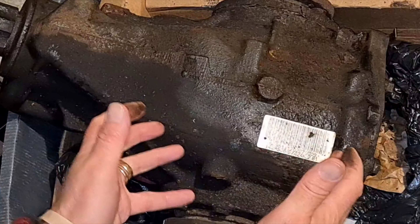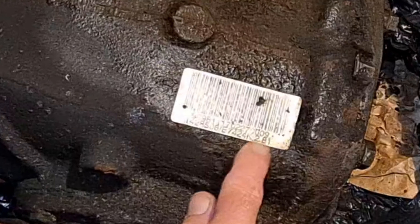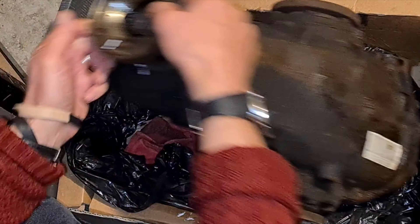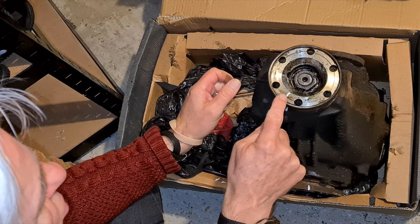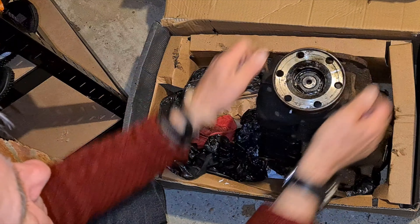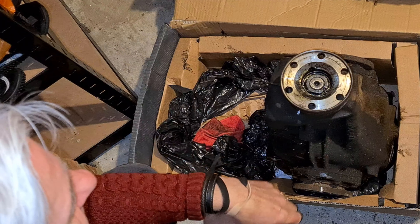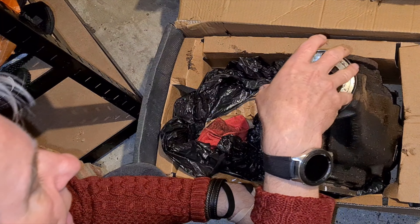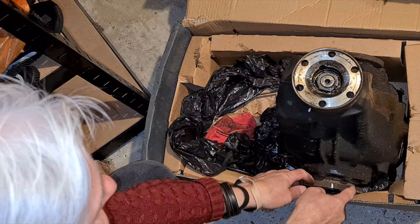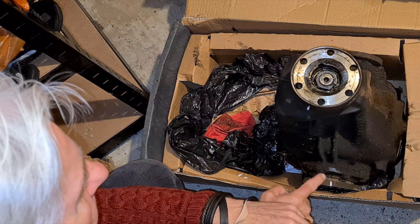Here we go. This is the original differential out of my 840CI with the M62, and on it, it says 2.81 - that means it has a ratio of 2.81 to 1. I've drawn a mark here. I'll turn this two and a bit times. So we go one, two, almost three - and there we are, back up. So that's 2.81 turns of the input shaft. This is connected to the prop shaft and through to the gearbox, and these are connected to the wheels. So for every 2.81 turns of the input shaft, the output shaft will turn one.